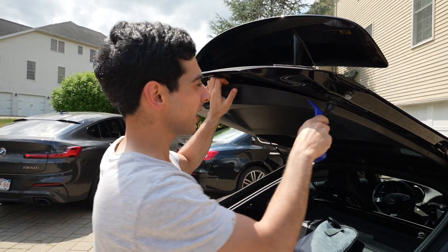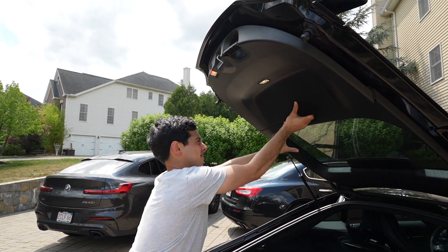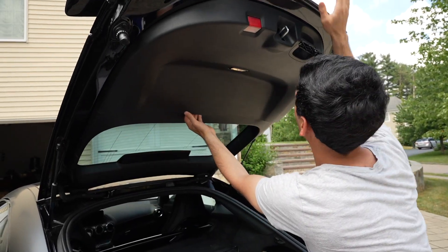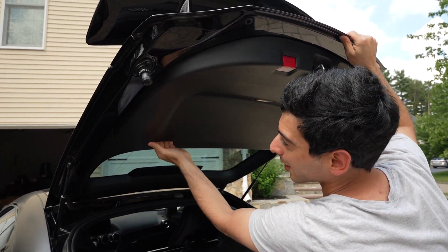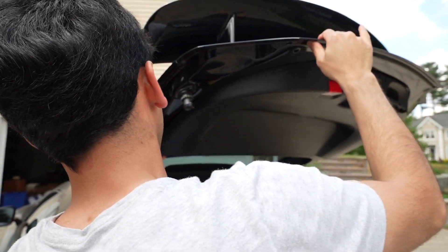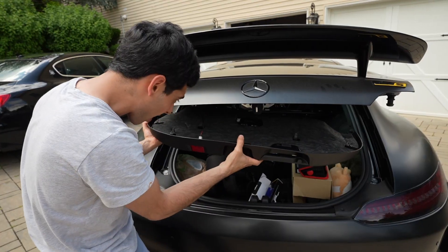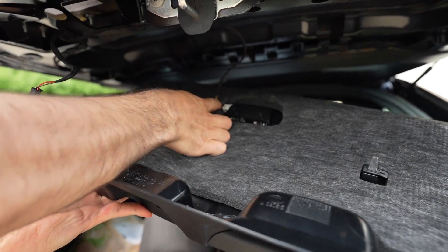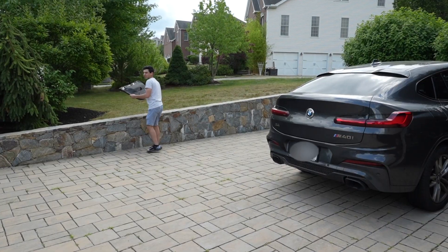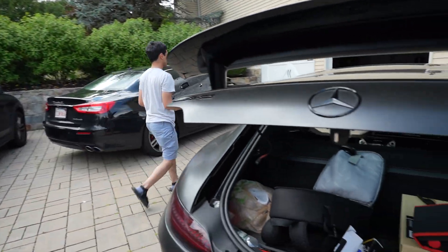Did you guys hear that sound? That's good news — this side is loose. There we go. Those are some good sounds right there — probably like one or two more to go. We have two wires over here, all you have to do is pull it off, and there we go. I'm going to put this in the garage — I don't want any bugs laying eggs in this.